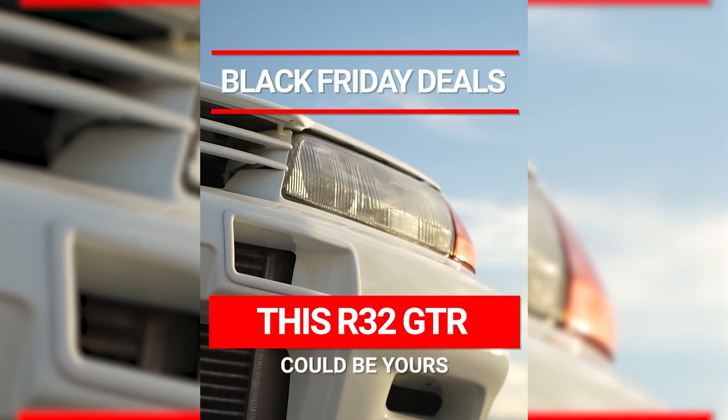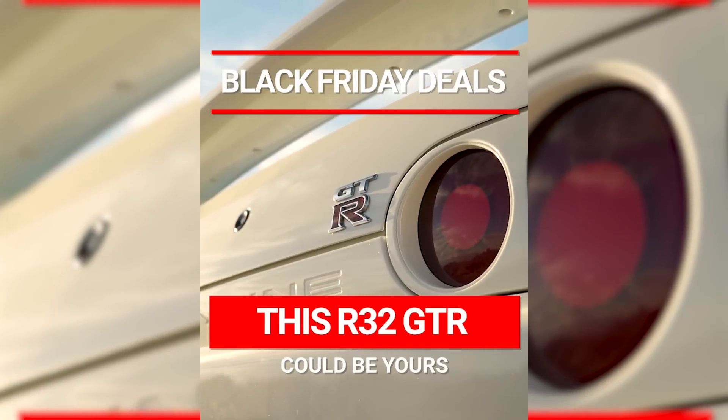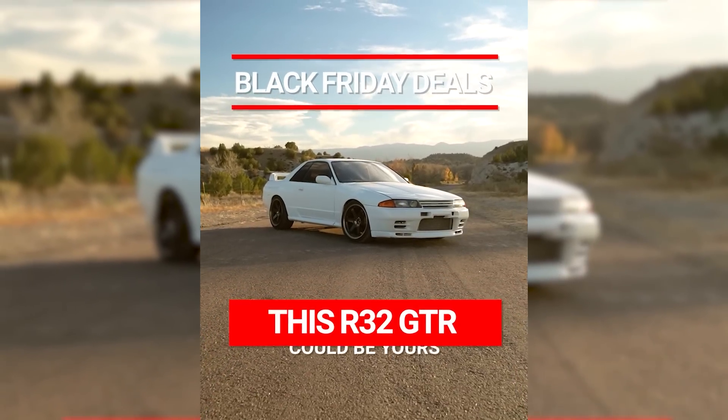Before we head over to the SEMA show and look at some EV swaps - for Black Friday on motionontv.com we are doing 15 times entries and free products in orders. After this video, click that link in the description, head over to the website, check out our Black Friday deals, grab some entries for the R32, and let me know what you think of this thing.